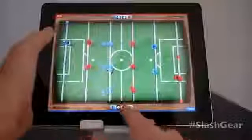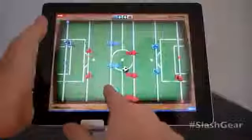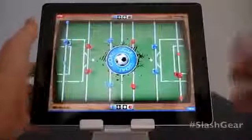So as you can see, this computer is just as terrible as me — it's a stalemate. Oh, I made a goal!